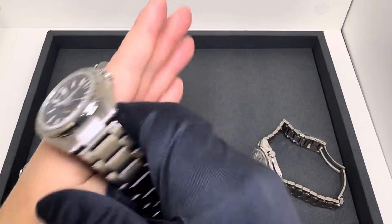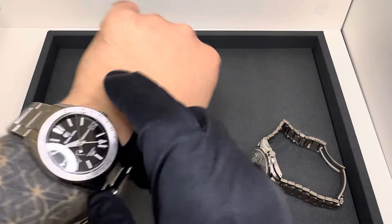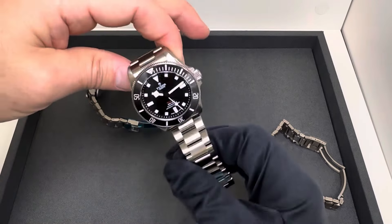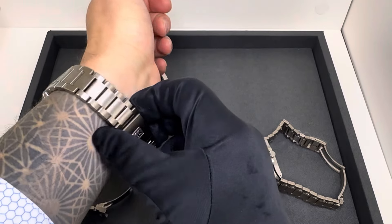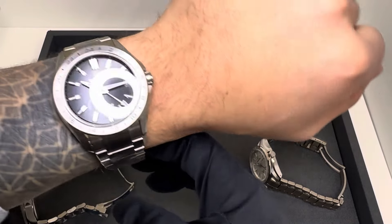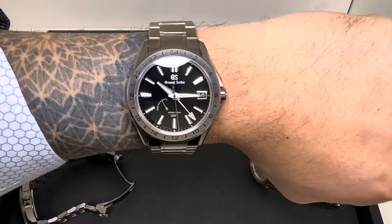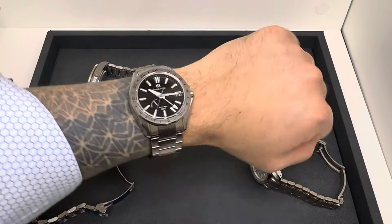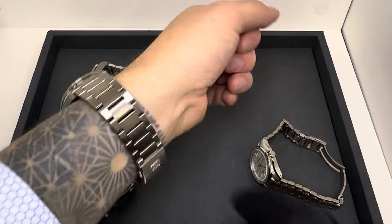Comparing that to the SBGE283 — the black dial model — it's a slightly larger case with the Evolution 9. The Tudor has a more drastic taper, which I personally prefer, but the bracelet construction on the Grand Seiko is really nice. I love the look of that bracelet on the Evolution 9 case, and it sits on my wrist pretty well even though it's a larger watch. The titanium's lightweight does make it more wearable for my smaller wrist. Note that this has a fixed bezel — you won't be rotating that.